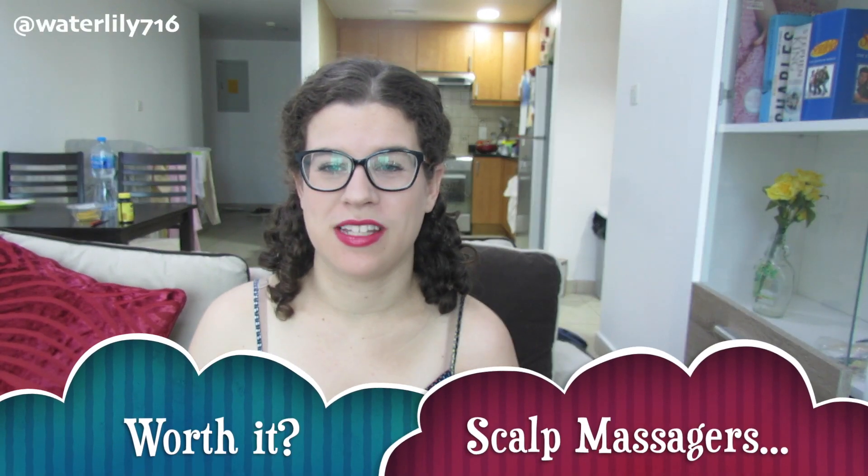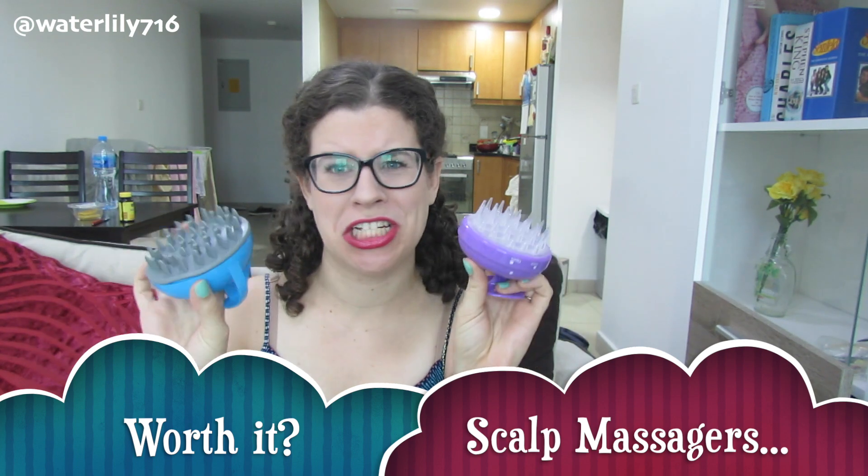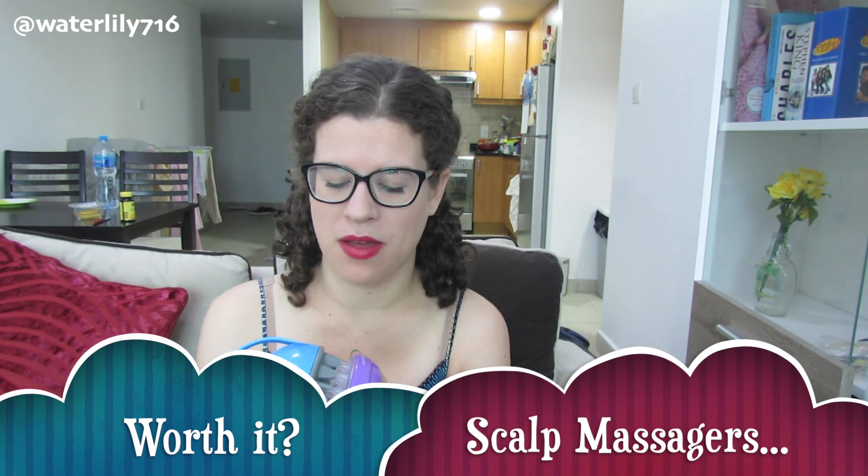Hello, this is Sarah of Waterlily716 and today I'm going to be reviewing scalp massagers. I've had these for ages since last year, sometime in the fall, and I never reviewed them because I didn't really like them. I don't do a ton of negative reviews on products, especially when they're sent to me. But everyone who's reviewed these in the curly and natural hair communities on YouTube has liked them, and I really don't like these, so I should review them. This will be a little rant about these scalp massagers.